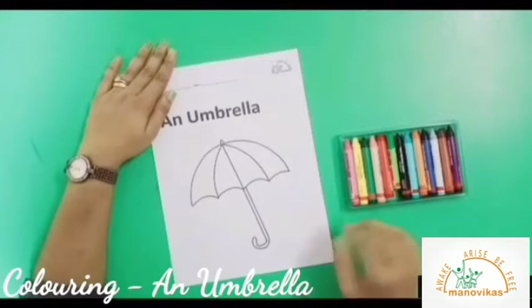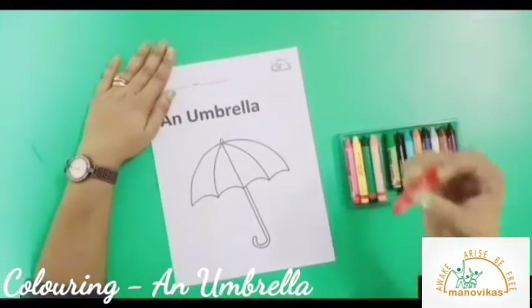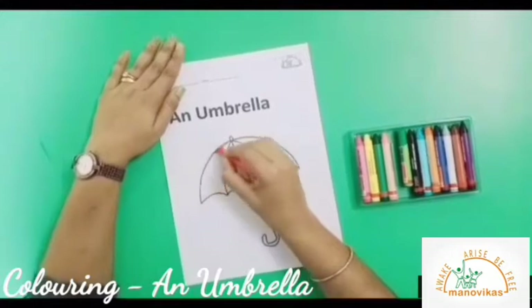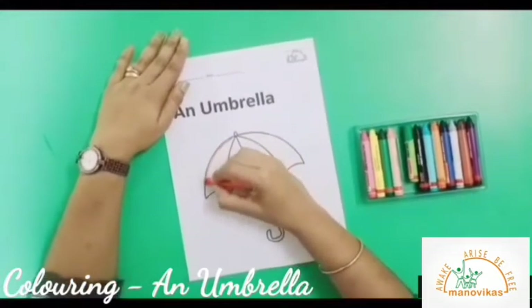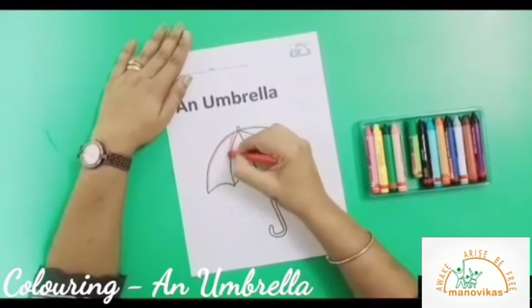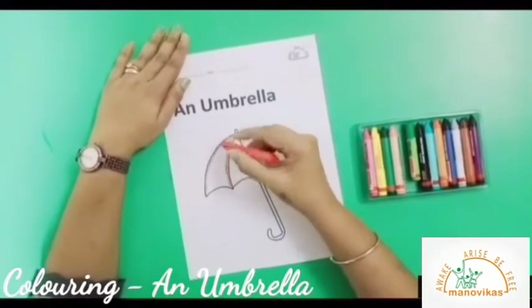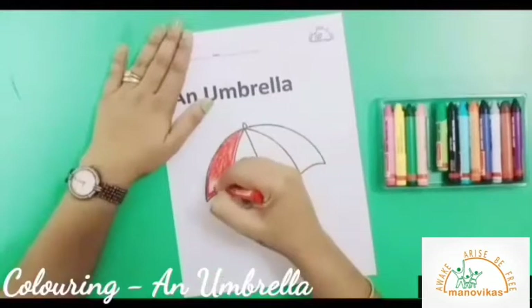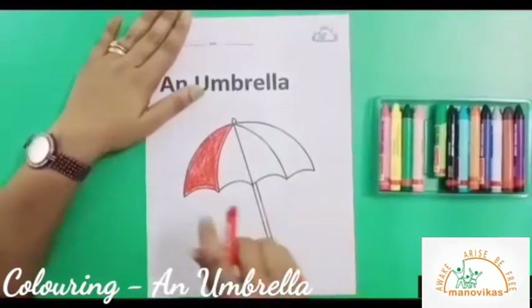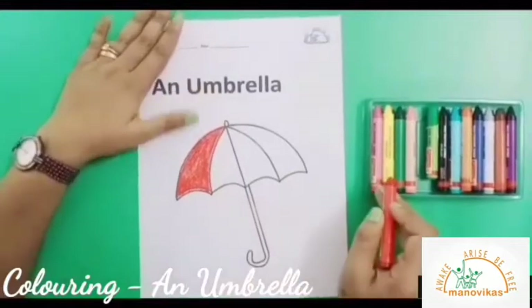So first I will start with the red crayon. Color the outline first. I have colored this portion red.